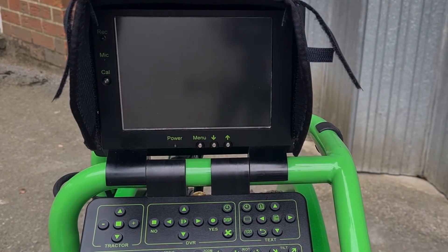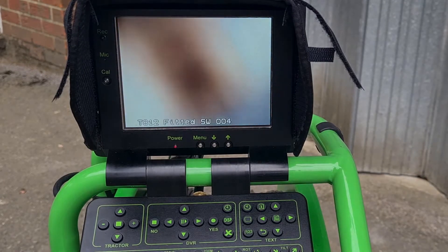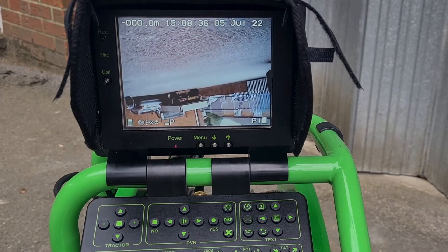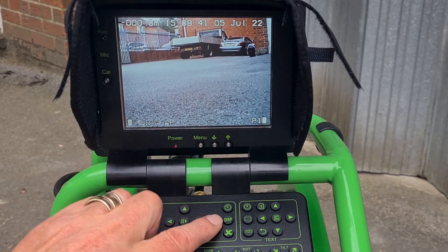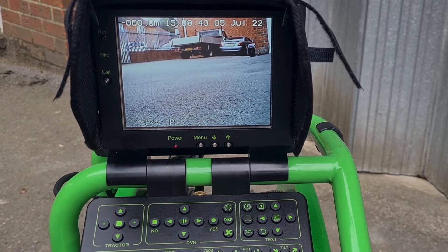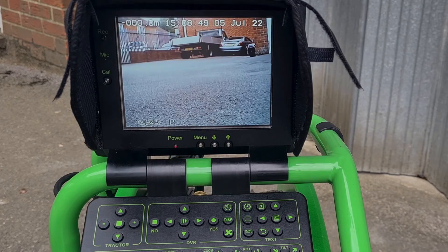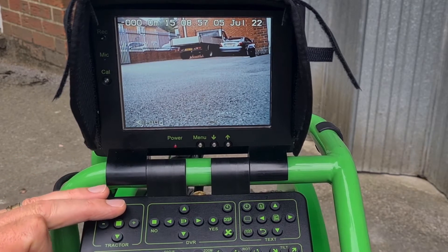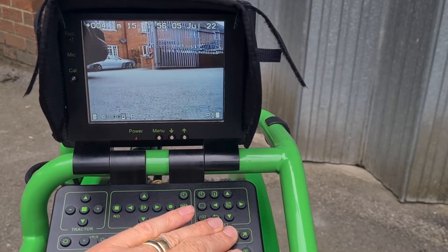Let's have a look at what the operator sees when it's all switched on. Switch the system on — the pan and tilt head initializes itself, so it faces straight forward and gets itself the right way up. That's ready. We can start recording by pressing yes — that's the recorded picture, which is being checked — and then back to the live picture. We're ready to operate, so we can just press the forward button to get the crawler moving forwards.